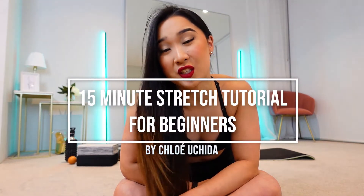Hi, my lovelies. Hope you're well. I'm Chloe Huchida and this is my 15-minute stretch tutorial.